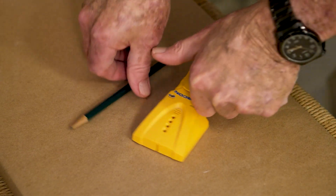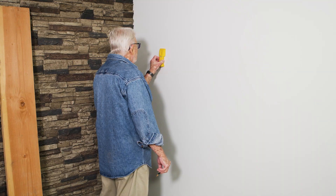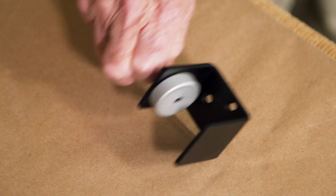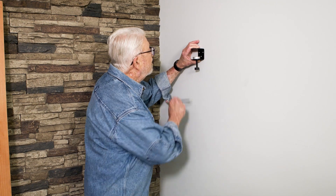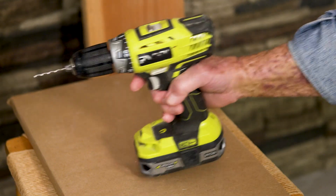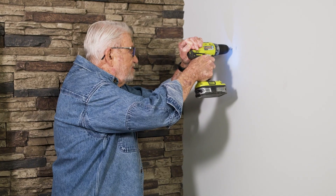To begin, I'm using an electronic stud finder to locate the wall studs nearest the location where I want to mount the brackets. I'm centering the bracket over the stud location and marking the mounting holes. Next I bore a pilot hole and drive in the first mounting screw.